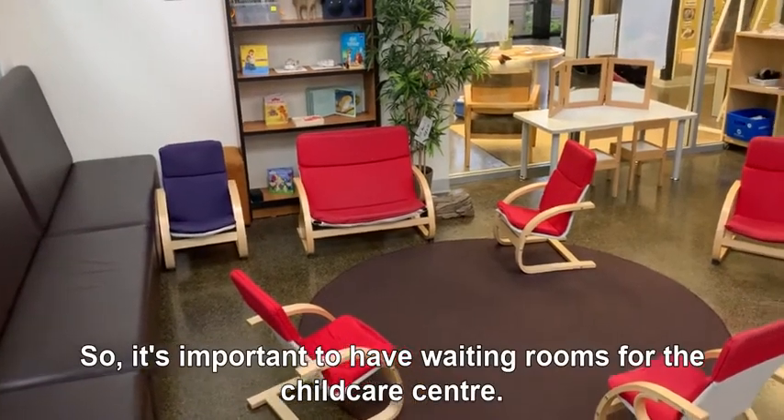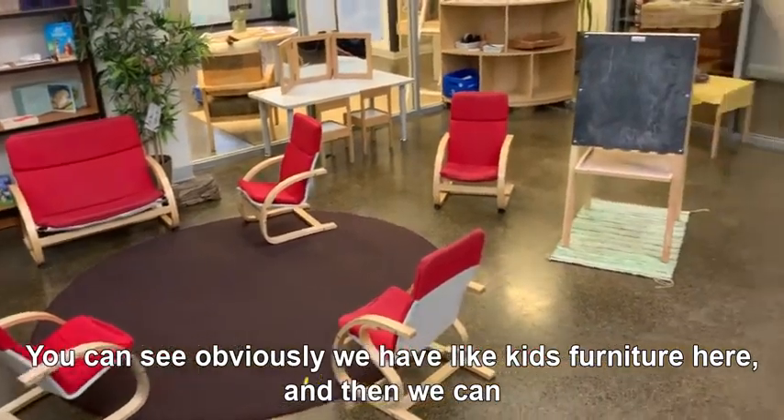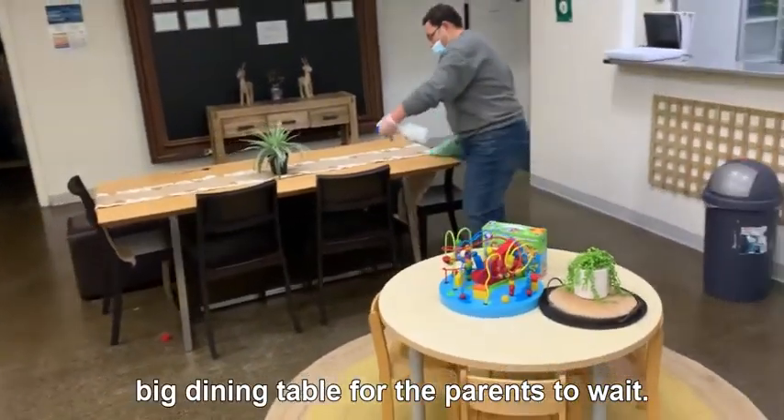It's important to have waiting rooms for the child care center. You can see we have kids' furniture here and then a big dining table for the parents to wait.